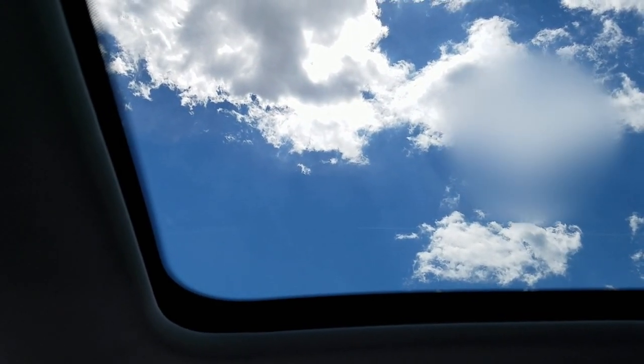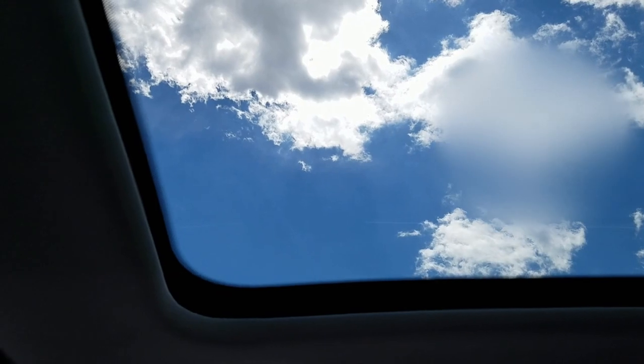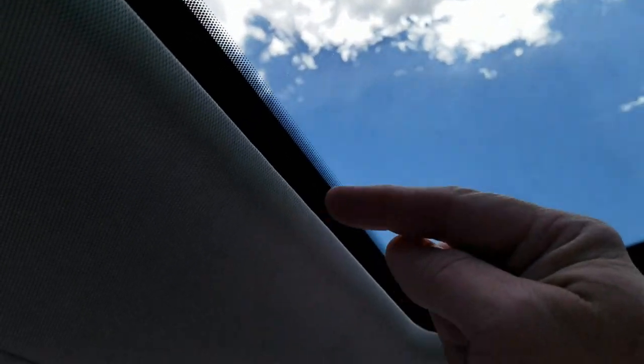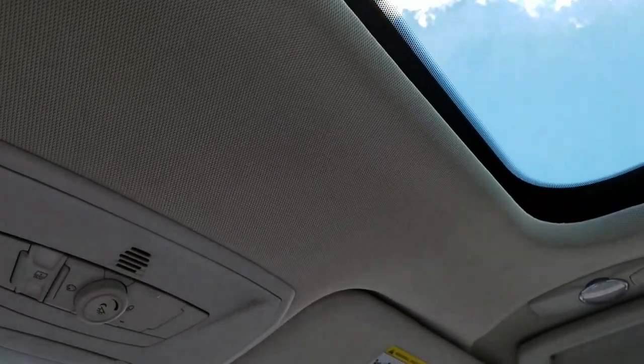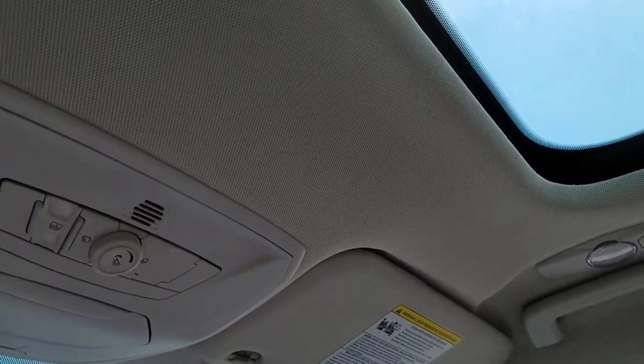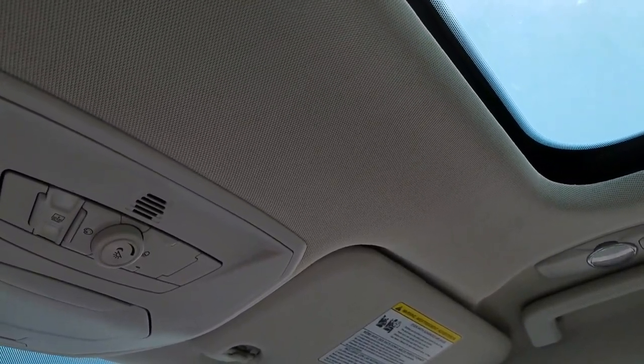I've just replaced this sun shade because the scroll that rolls it up got messed up and the shade was hanging down. It comes in as an assembly with a big frame. Once you get done replacing it, you have to program it.